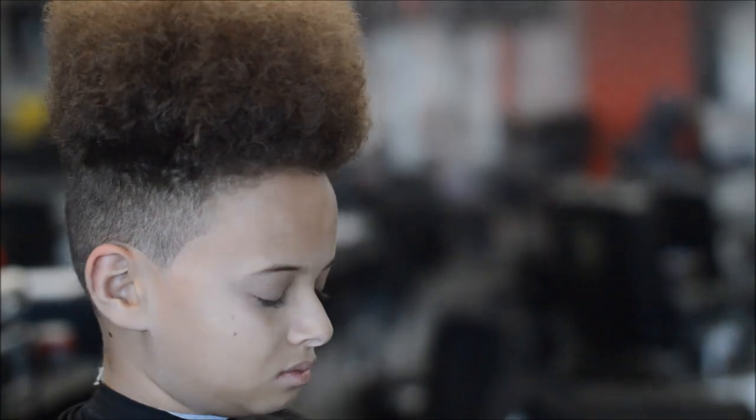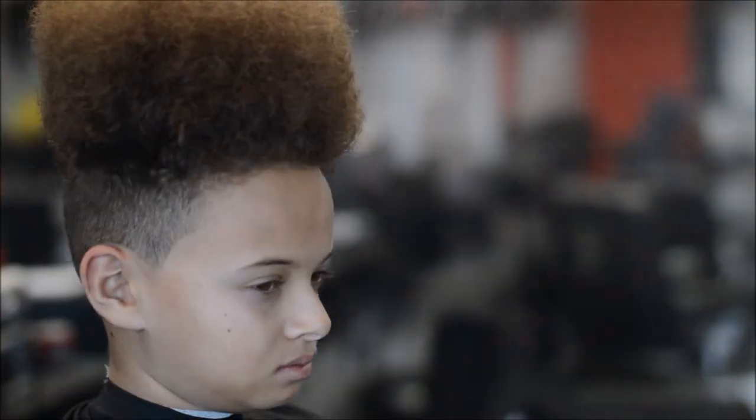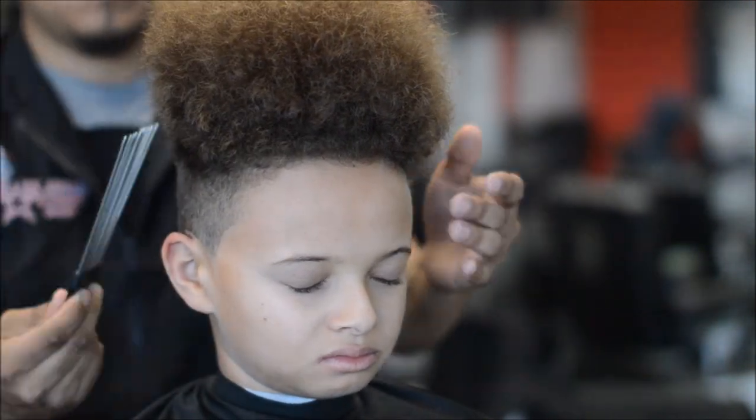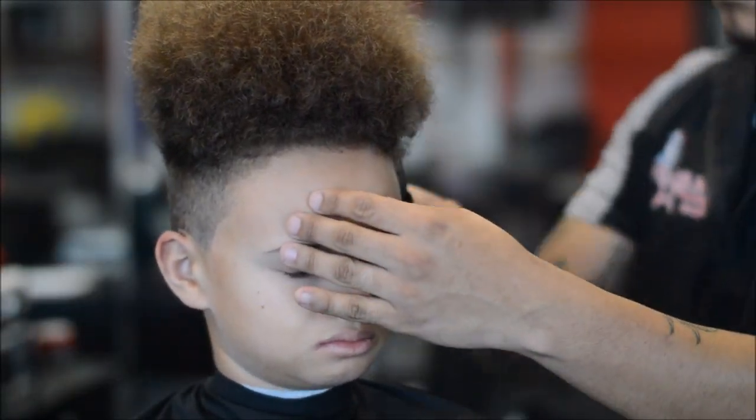I'm spraying some hairspray to try to get the hair to stay in one place so it doesn't move whenever I freestyle the top. Pick it out one more time after the hairspray.